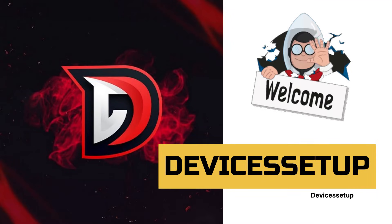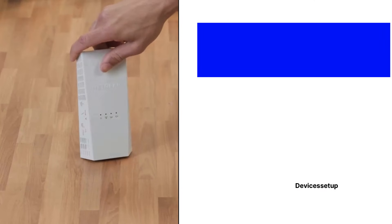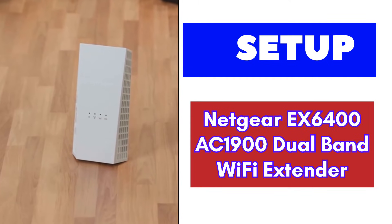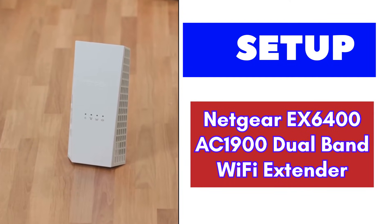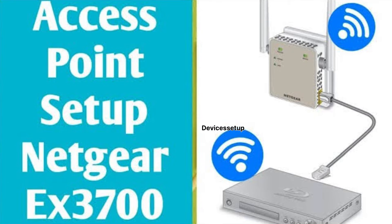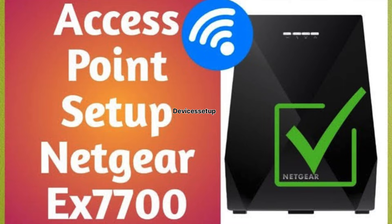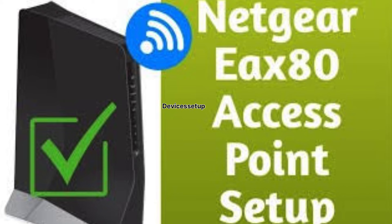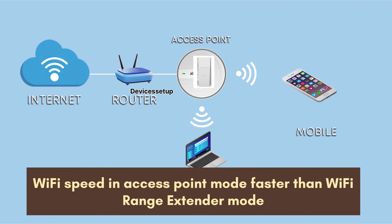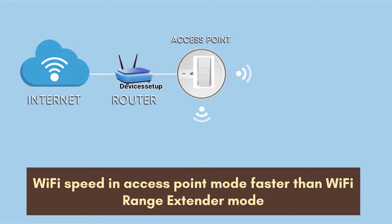Welcome to Devices Setup. Today we will learn how to set up the Netgear EX6400 AC1900 dual band Wi-Fi extender. We have also made a dedicated video on how to set up a Netgear extender in access point mode, which you can watch if you want faster speed, because Wi-Fi speed in access point mode is way faster than Wi-Fi range extender mode.